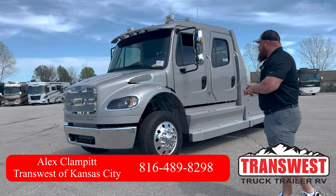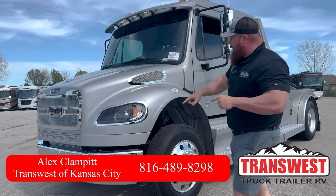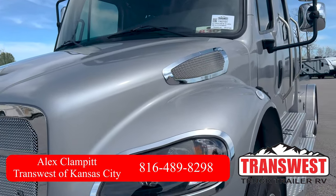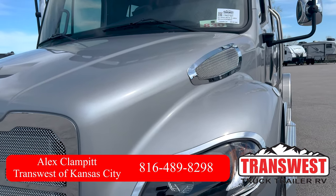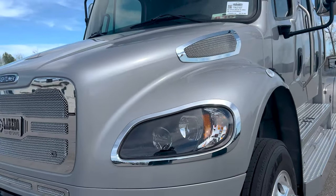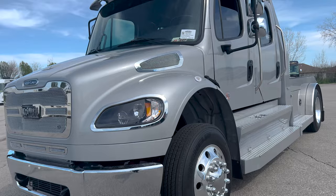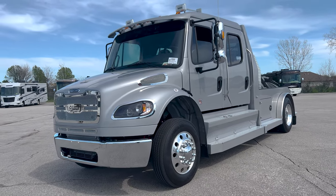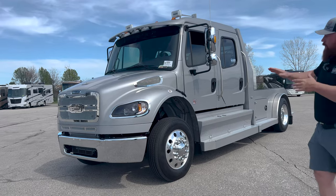Guys, bright silver metallic — depending on where you go, the level of metallic that this thing's got in there is striking. Right here in the sun it's bright; go around the corner, it looks a little flat. I love this color. We don't build many of them, even though it is one of our more popular colors — beautiful color set up all the way around.